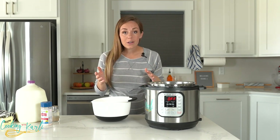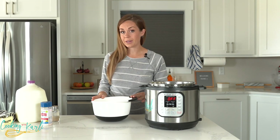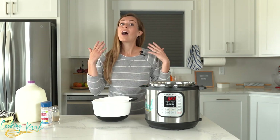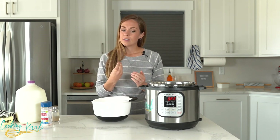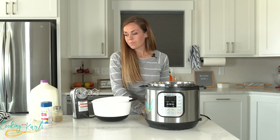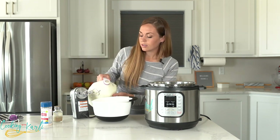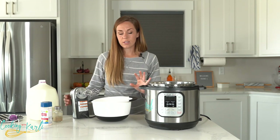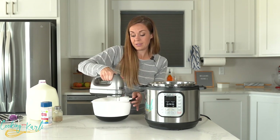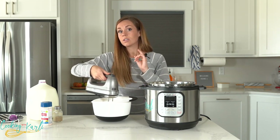Now this is where your creative liberty gets to run wild — doctor up these mashed potatoes however you want, exactly how you usually do on the stovetop. I'm admittedly kind of boring: I just use butter, a little bit of milk, and salt and pepper. Tell me in the comments below how you doctor up your mashed potatoes! The key is to start with a little liquid and add to it slowly — too much liquid and over-mixing creates a paste, so go slow.